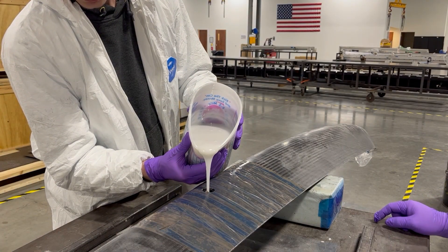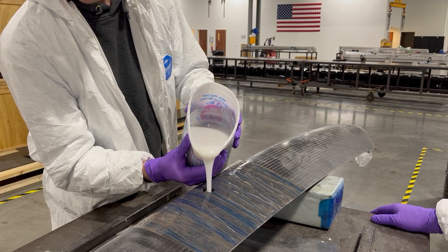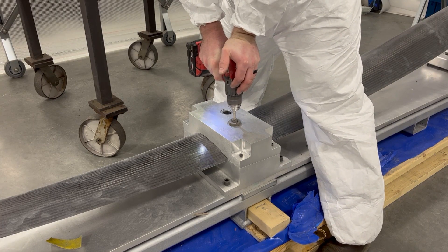Here, the foil is deburred and sanded for part specifications. Now, epoxy foam is poured inside the hollow foil and expands to fill the cavity. A trim and drill fixture is used to drill precise holes.